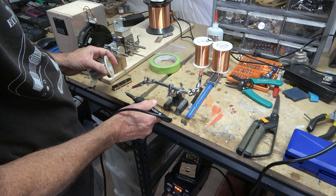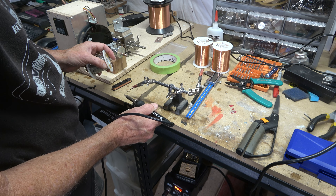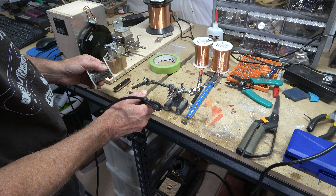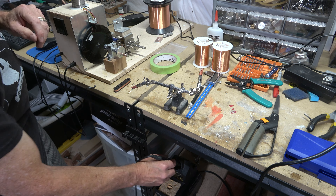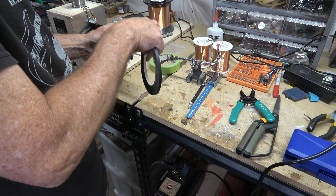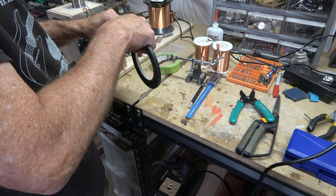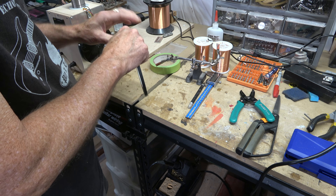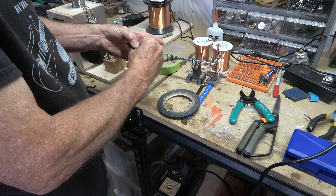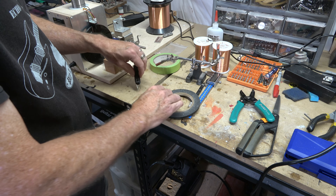I remove the masking tape — there are actually two pieces, one attached to the back of the bobbin and one to the bobbin plate, with glue holding them together. It does a pretty good job and it's cheap. Then I attach lead wires to the start and finish of the coil — typically black wire for the start and white wire for the finish — and solder them to the ends of the coil wire. Once that's done, I wrap the bobbin in quarter-inch wide black crepe paper tape to protect the coil while handling during assembly.